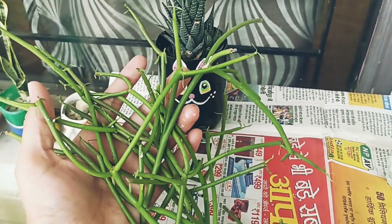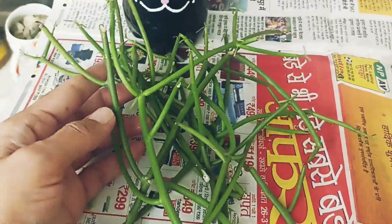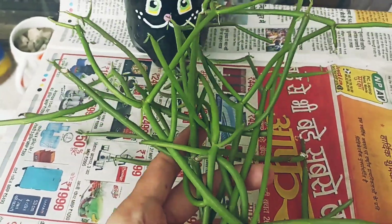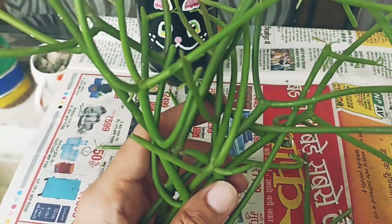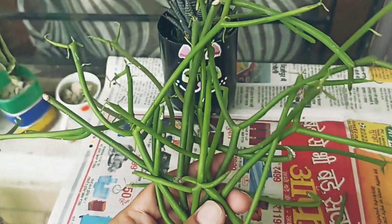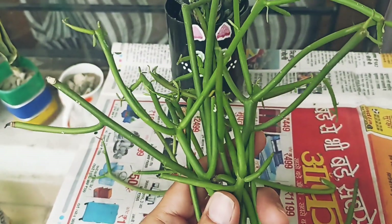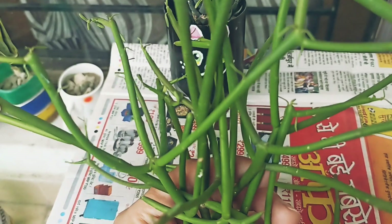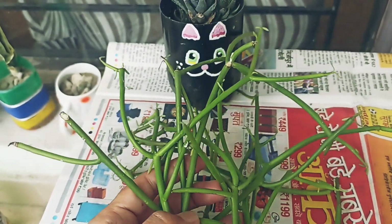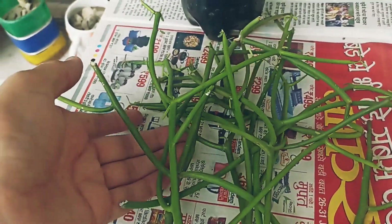First, we will talk about sunlight. Friends, this plant needs full sunlight. Whether it is summer or winter, you should give it full sunlight. If it does not get full sunlight, it will not grow so much. Summer is a growing period and winter is a dormant period.